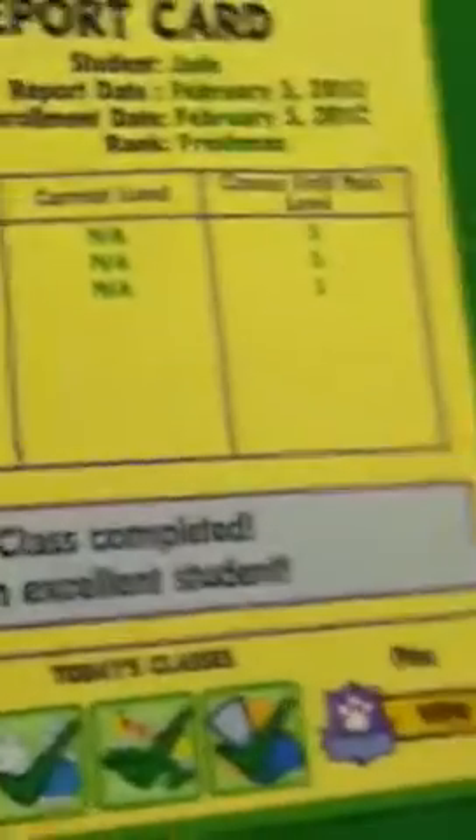I printed out Jade's report card. This is the picture of Jade — I really like how I did that. They colored it kind of, but I think it's pretty.